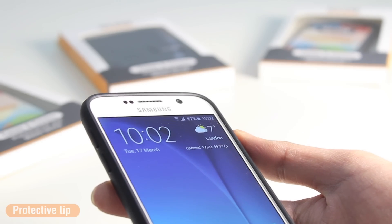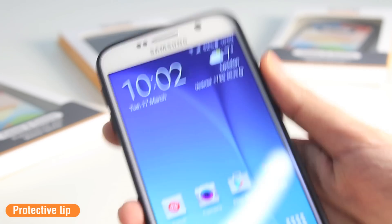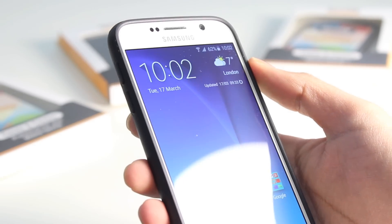On the face of the case you've got a tiny lip that runs all the way around the face and the edges of the device. This means you can keep your phone face down on a surface without fear of damaging your screen on your Galaxy S6.